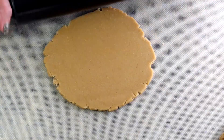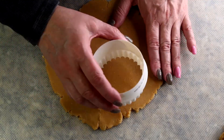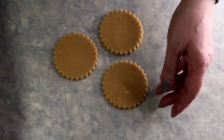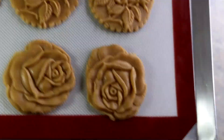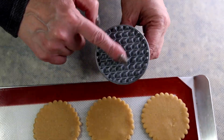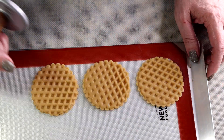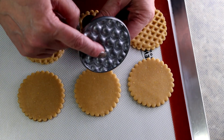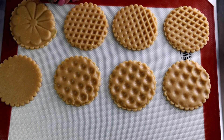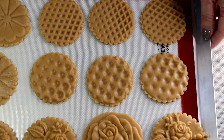Now let me show you how to use cookie stamps, since a lot of people might have those instead of wooden molds. Cut round pieces out of the dough and place them directly on the baking sheet first — it's easier to stamp them when they're already placed. These stamps almost look like honeycombs, which is very pretty. And if you don't have any cookie stamps, you can just make little patterns with a fork.